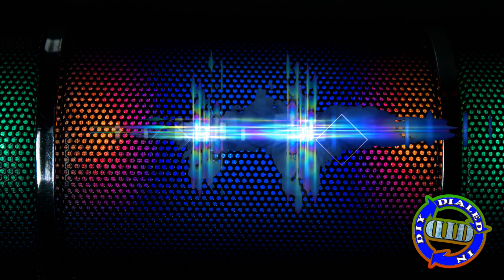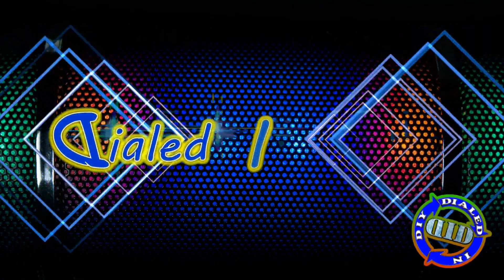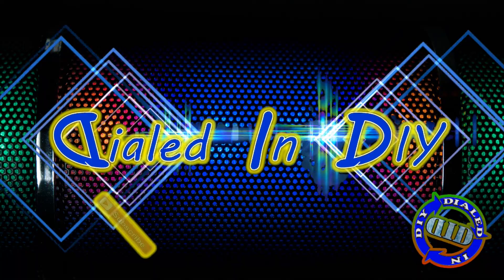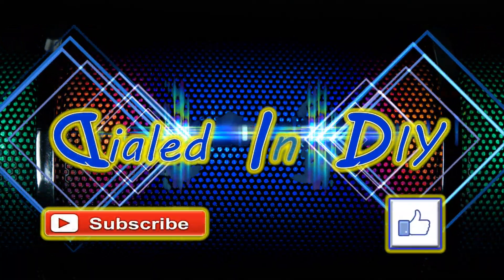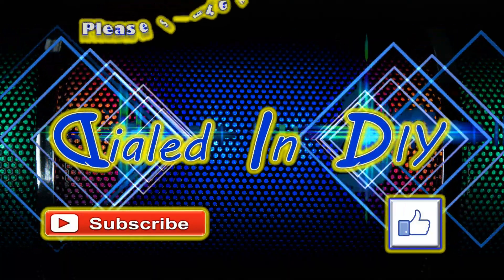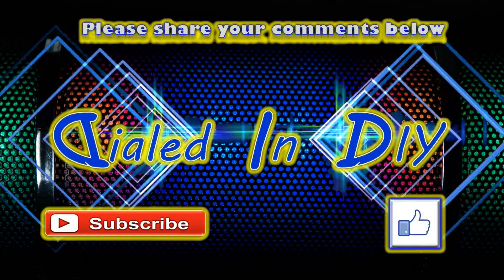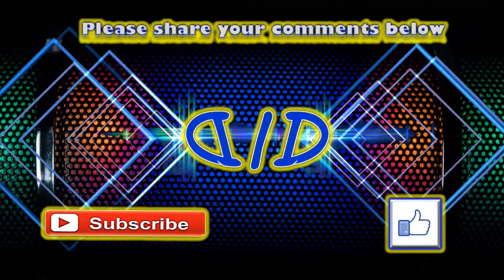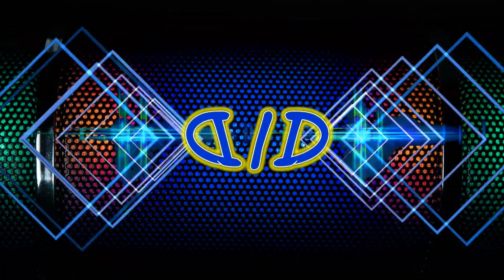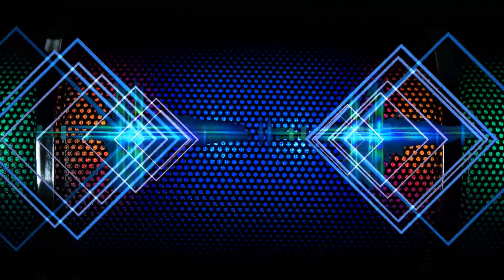Thank you so much for taking time out of your day to stop by Dialed In DIY to check out my video. If you enjoyed it, got something out of it, or merely powered through to the end, please let me know by clicking that thumbs up below. I'd also love it if while you're here you go ahead and subscribe and click on that bell so you'll get notifications for future videos. Feel free to check out my playlists for similar and all kinds of other videos, and as always, please feel free to come on back because there will be plenty more Dialed In DIY to come.